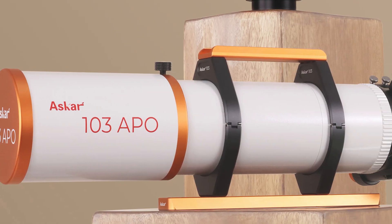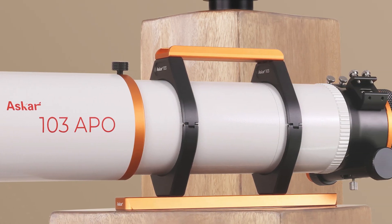What is up everybody? Tegan here with Highpoint. We just got word from Askar that they are dropping their brand new triplet refractor. This is the Askar 103 millimeter triplet. Let's talk about everything we know so far about this product.